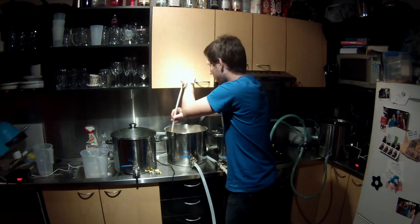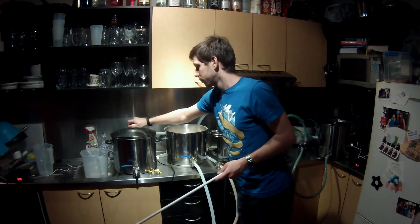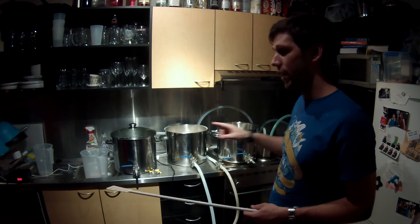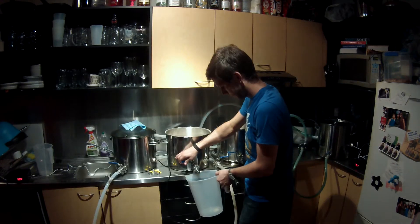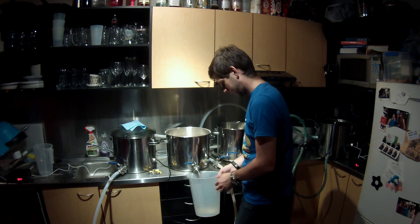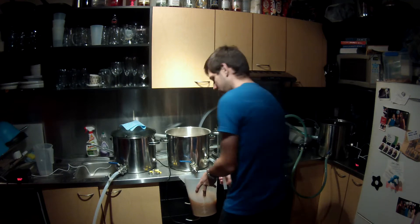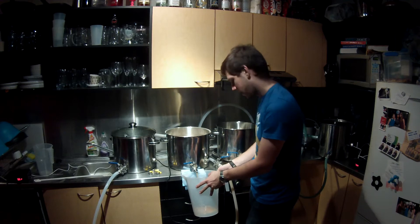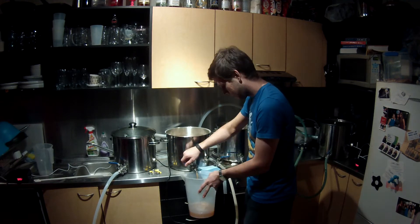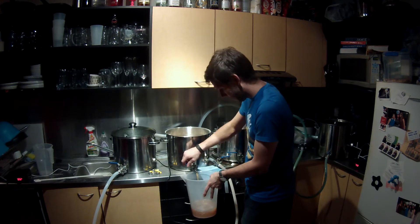My calculator said 71 degrees should bring that down to 66. I'm going to recirculate - I'll give it two minutes to sit and settle, then do a quick vorlauf and set up the recirculation. I'll tip this one back in and do it again just to make sure. People feel real pain when they say it's really annoying to brew in an apartment, because it is. Looking at that now, that's more than clear enough to start recirculating.